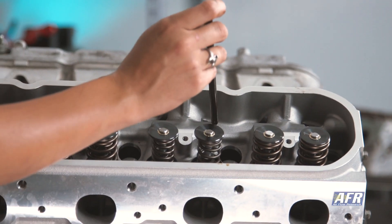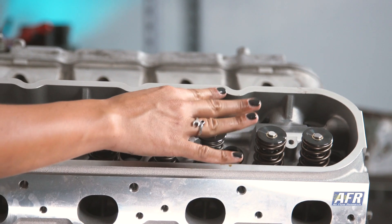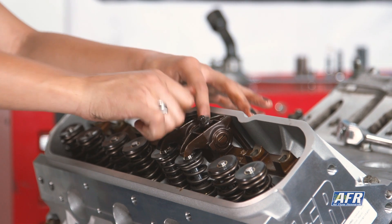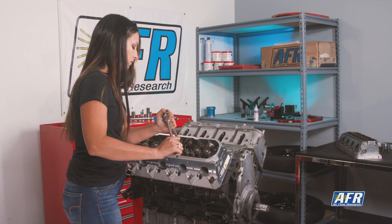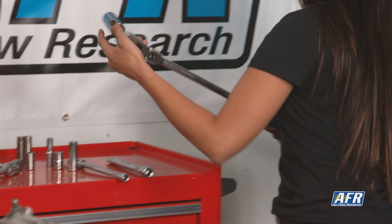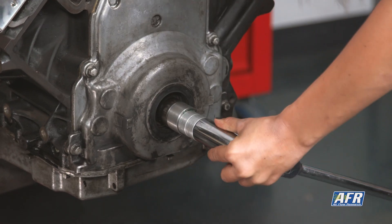Now that the cylinder head is on, we can slide the pushrods into place and bolt the rockers on to cylinder four. Now that everything's in place and ready to go, I'm going to go ahead and turn the engine over a couple revolutions by hand so that the valves have a chance to imprint in the clay.